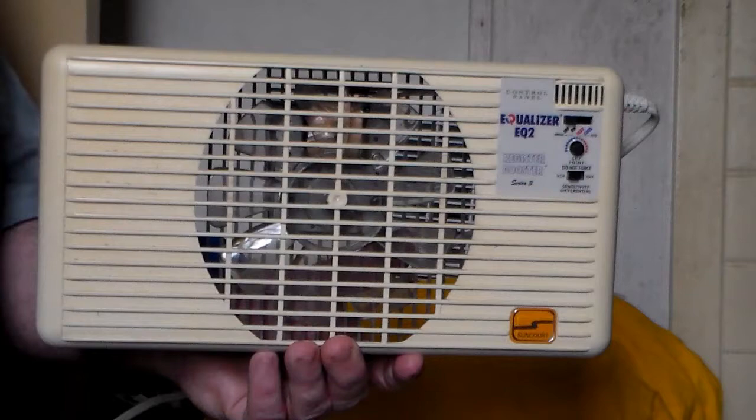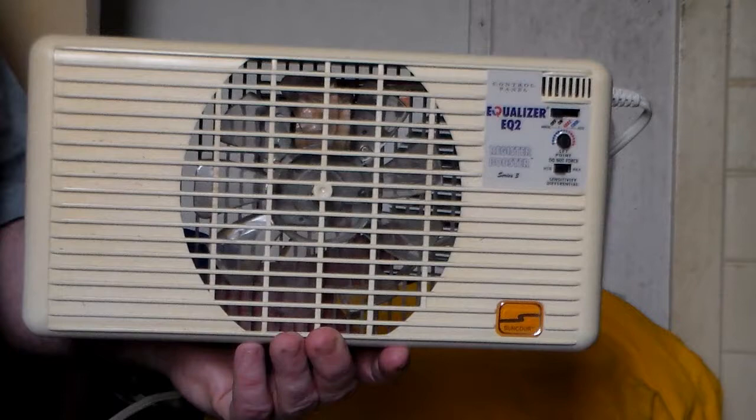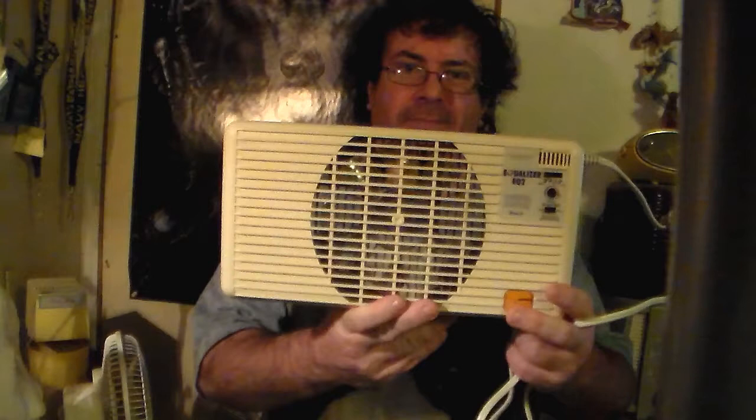What I'm going to do with it, I'm probably going to make it into something, or maybe have it as a wall fan. I don't know, I haven't decided yet. So yeah, that's it — the brief show-and-tell of sorts of the Suncourt Equalizer EQ2 Register Booster Series 3 Model HC-300. Hell, it's a fan. And my old motto, which I'm going to reprise: 'Leave no fan behind.' But I'm changing it to 'Leave no fan behind within reason,' because I mean, I can't save every fan.